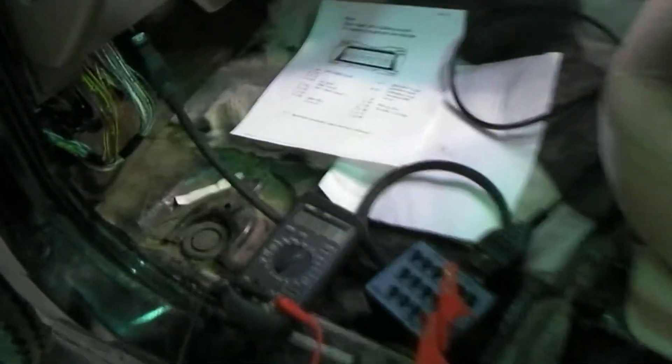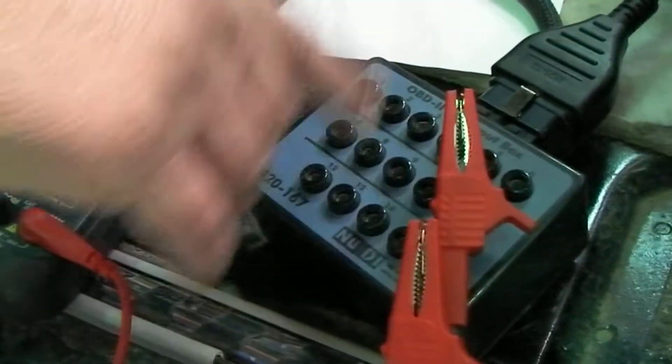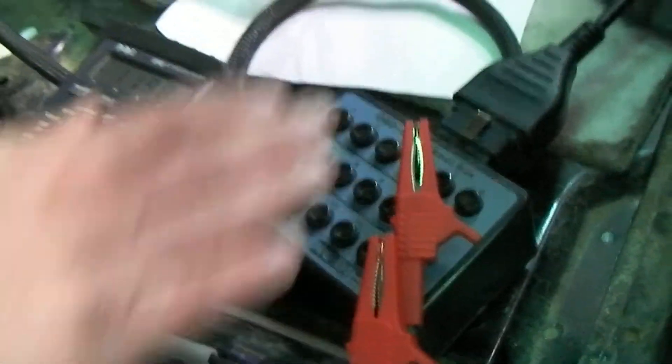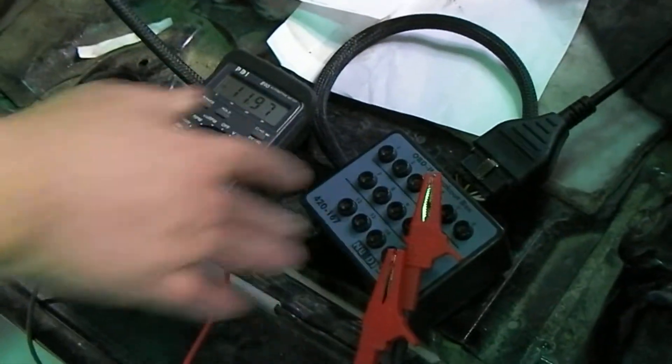Tell us about this project here. Basically what we did is we bling bling the blingety-blong. What do we call that? This is going to be the box... Breakout box.